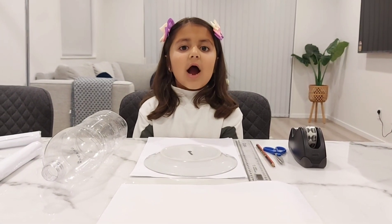Hi everybody, my name is Ashlyn. Today we are going to make a rocket.